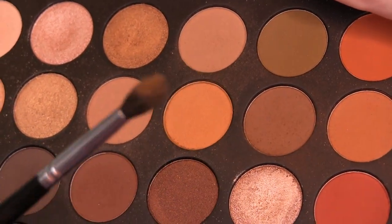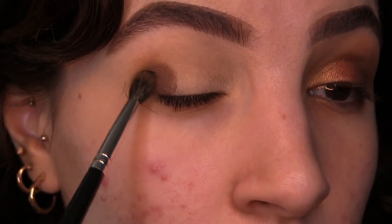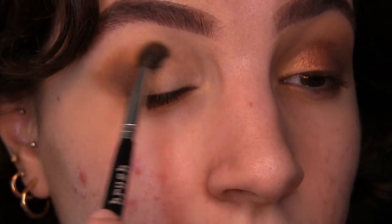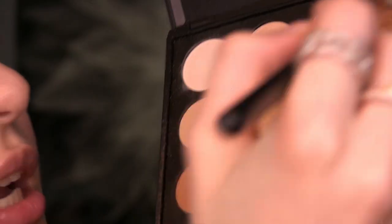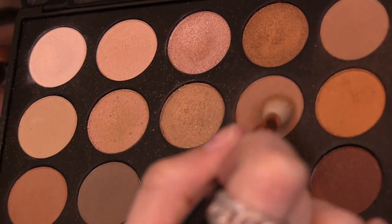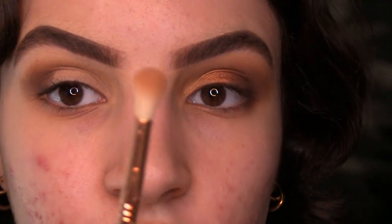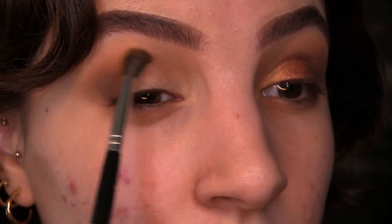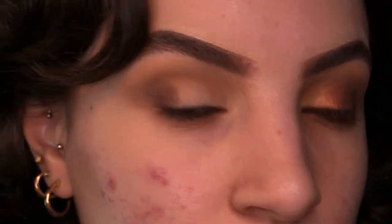Next I mixed in two colors with a more precise blending brush, packing them on while blending out the brown — packing and blending — then bringing that color into the crease. For the last step I picked out a light brown color as my transition shade on a fluffy blending brush, using that on top of all those colors to really marry and blend them together. Then I went back into those two colors to reapply them, as we lost some pigment — we really want to keep the warmth in this eyeshadow.